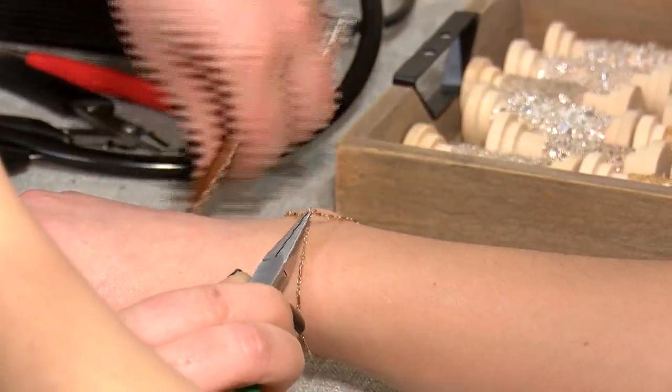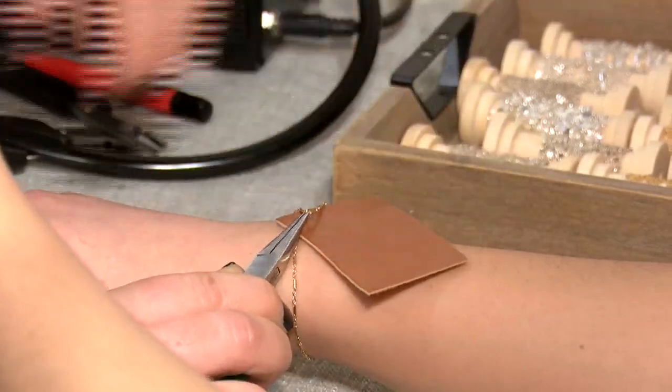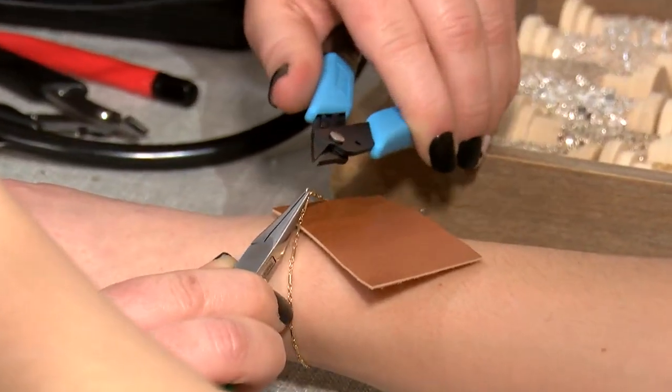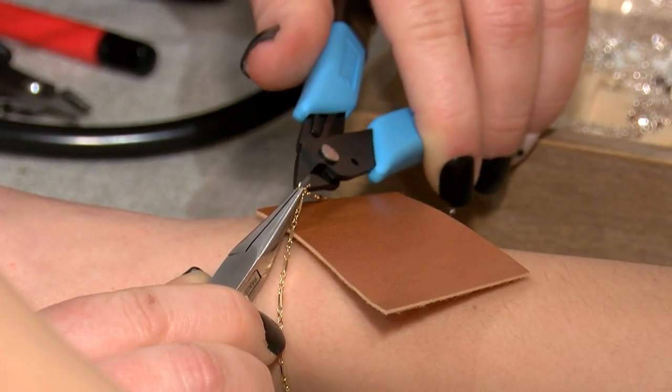So this is a nice part about permanent jewelry because you're not going to have a clasp. You're not going to have any excess chain hanging down. And for people with small wrists, that's kind of hard to find. And then this is my welder — I just use my little tool here and I close the jump ring.